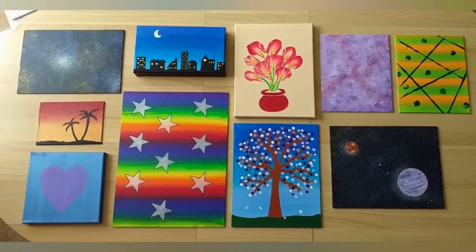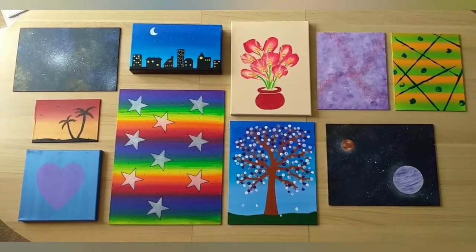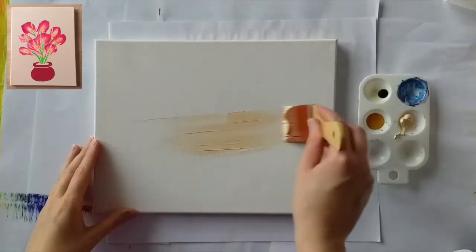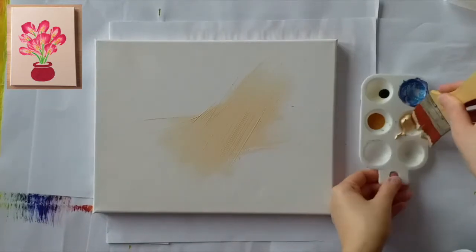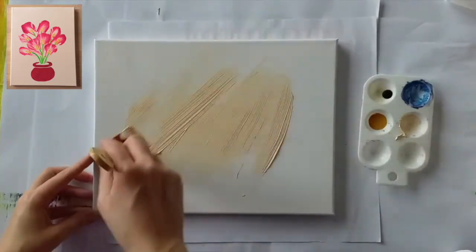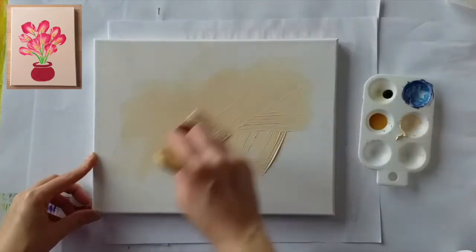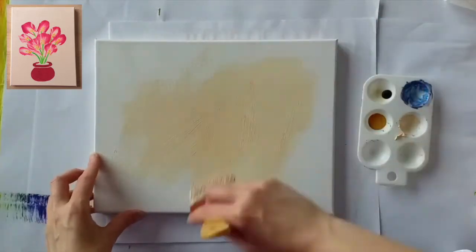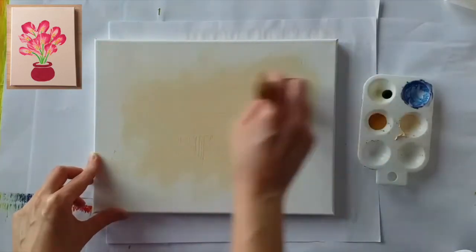These are the actual paintings I'm going to be showing you how to make in this video. When they're finished they look really effective, but they really do use simple techniques that you can work together on, and the techniques are really easy for you to use in other ways to make your own paintings. So feel free to watch the whole video or skip ahead to the painting that you want by scrolling through. I'm going to go for a solid coloured background on this one, and it doesn't really matter with a solid background what direction you're going with the brush to begin with, as long as you neaten it up at the end.